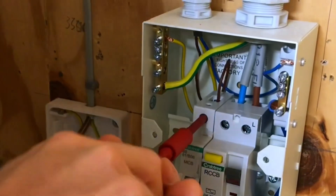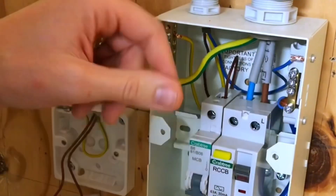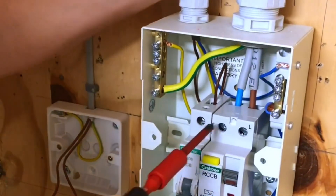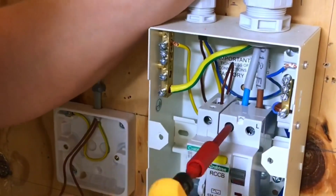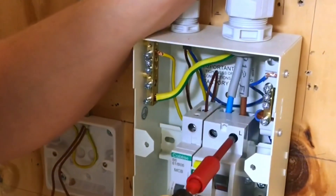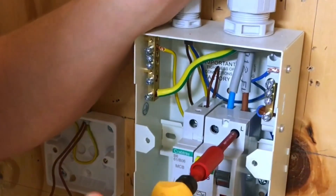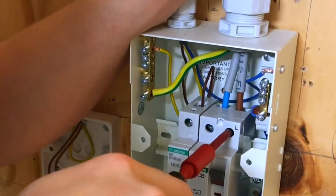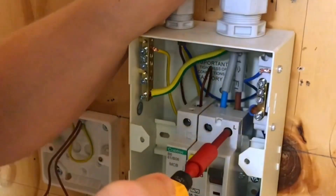and we'll tighten this up to the specified torque setting on the screwdriver. We'll get that up there and then give it a twist until it clicks — now we know it's tight. We'll also make sure the tails are at the right torque setting. The terminations for the tails are 2.3 newton meters, exactly the same as the breaker we've just done.